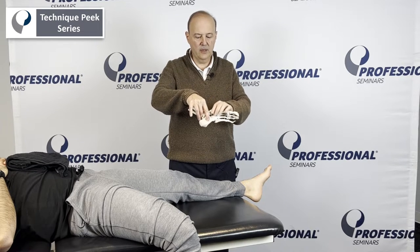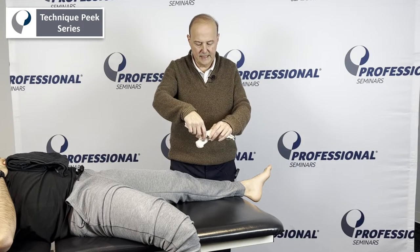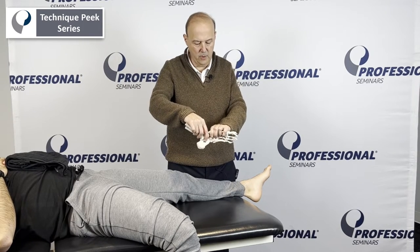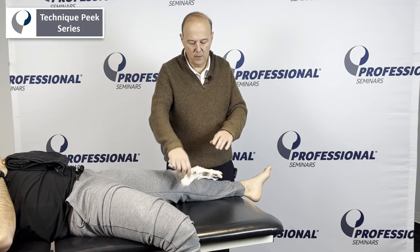The key when we do the talonavicular is we look at the way the joint sits. It's not just a planar joint — it actually has a rotation to it. We want to follow that component of motion.